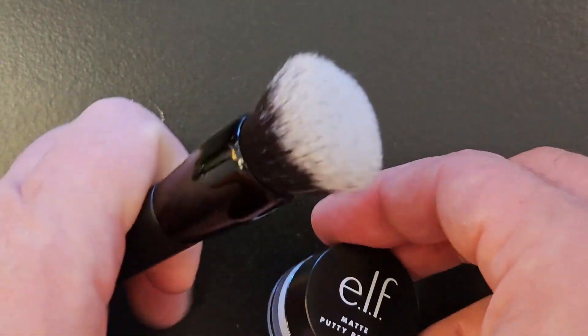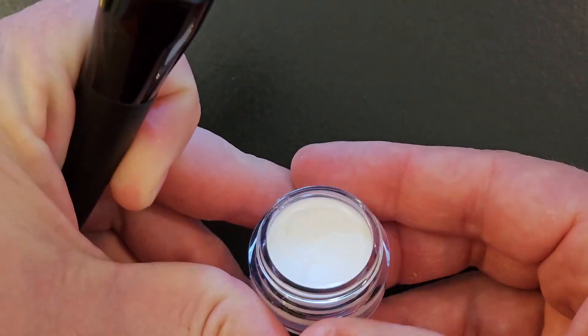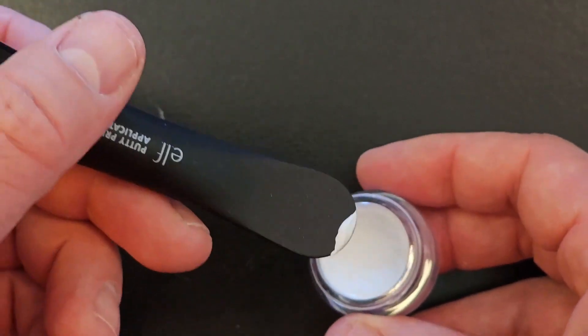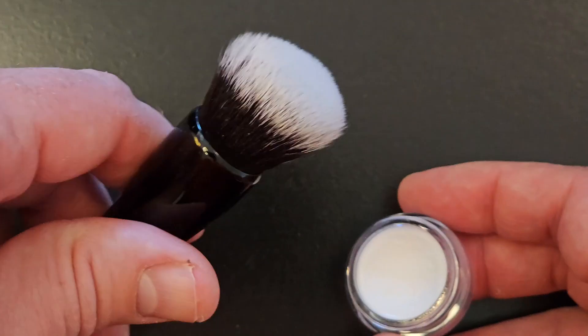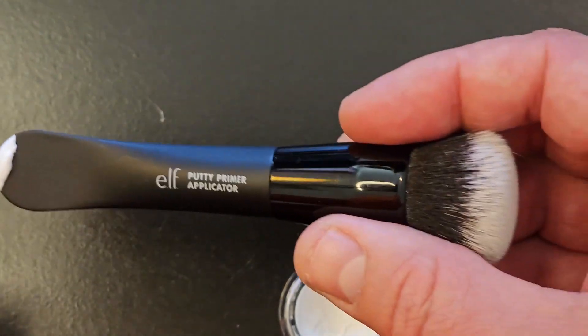So if you open up one of these primer containers, you just use the applicator to dip in, put some on there, and then use that to put on your face and use the brush to spread it around. Just a nice little applicator brush to have on hand.